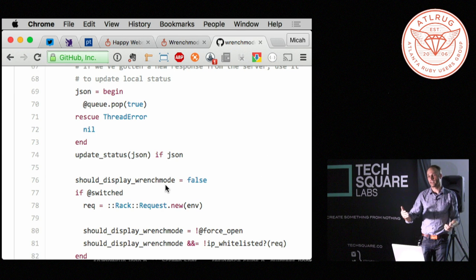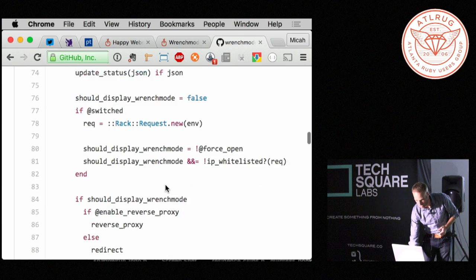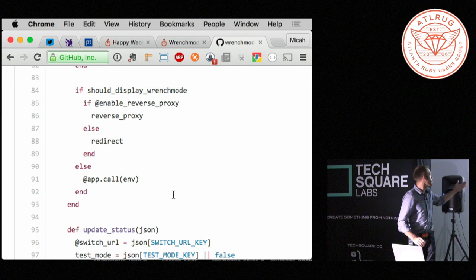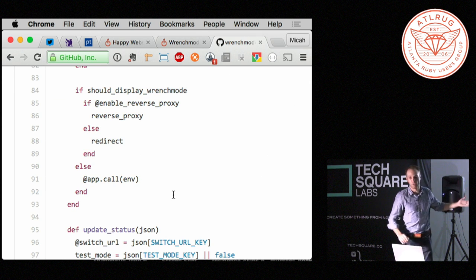Wrench mode itself on the server is an Elixir app — specifically a Phoenix Elixir app — and that's what you're interacting with when you're posting updates and things like that. On the Ruby side, there is a rack middleware layer that, in a separate thread, makes a connection to the wrench mode server and periodically checks the status. What's important is that it's in a separate thread — it's not getting in the way of your main request thread.